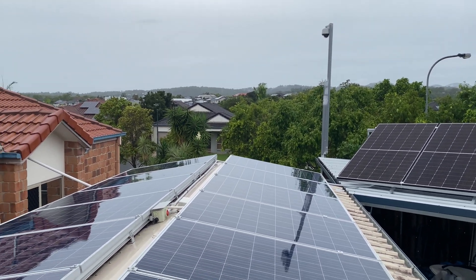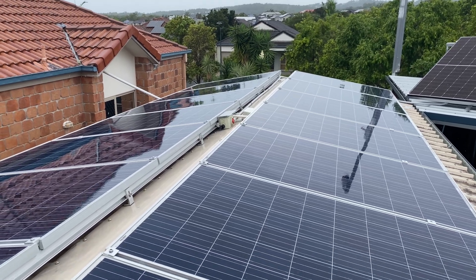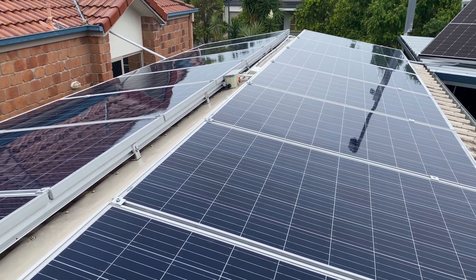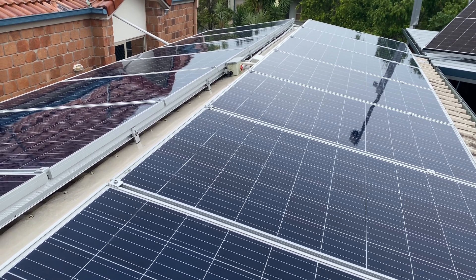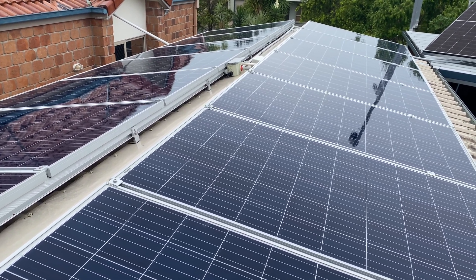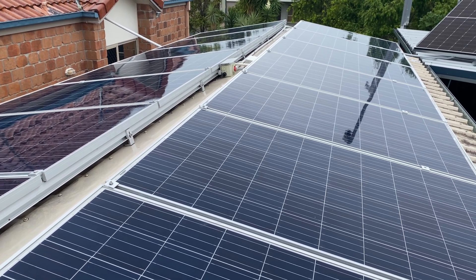On top of the workshop we have 14 270-watt panels — two seven-panel strings connected in parallel — and they feed into channel two of the 450-200.